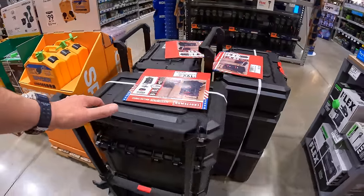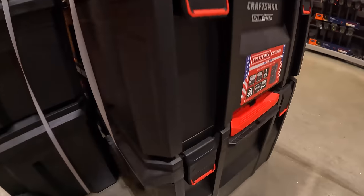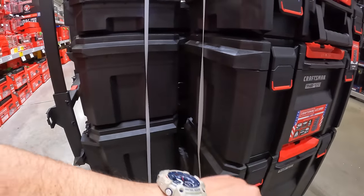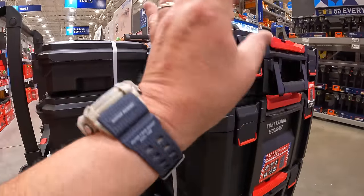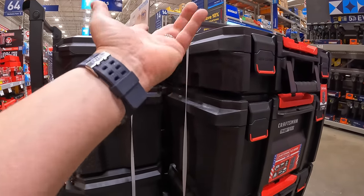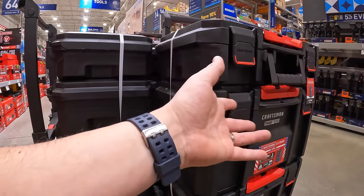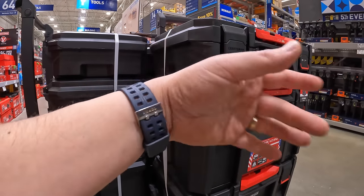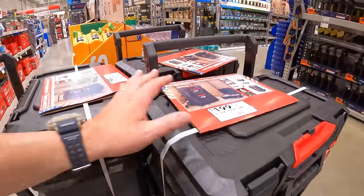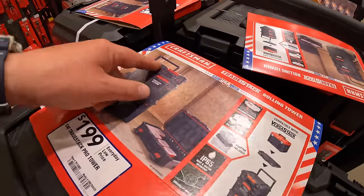Craftsman does have this going on for $199 for their TradeStack rolling tower. When it comes to tool module units, they all serve the same purpose. If you throw any of these units off a two-story roof, everything from every brand is going to break — no brand will survive that impact, especially with tools inside. So when it comes to these, it all depends on preference of color or brand.